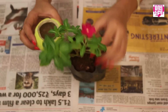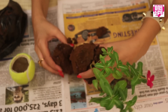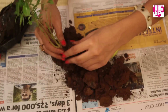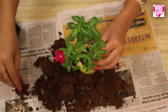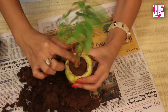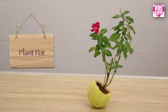Next, take the sapling and plant it inside. And here it is — your cool green flower pot is ready!